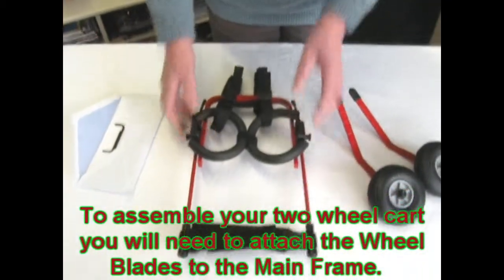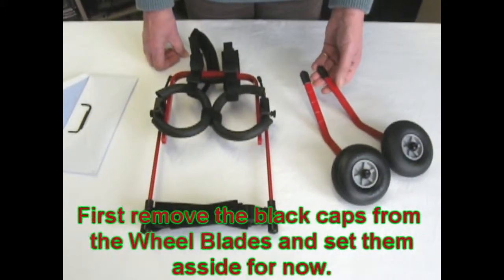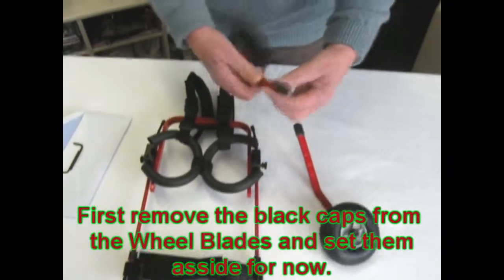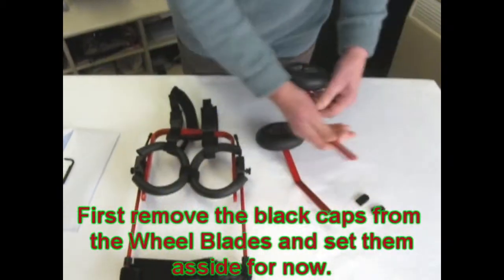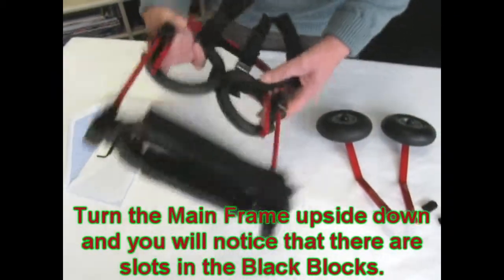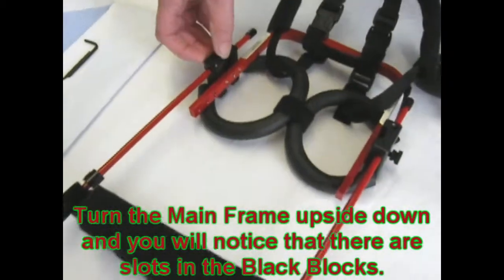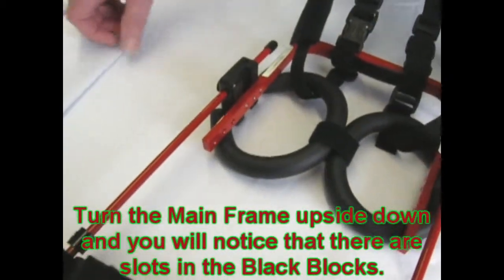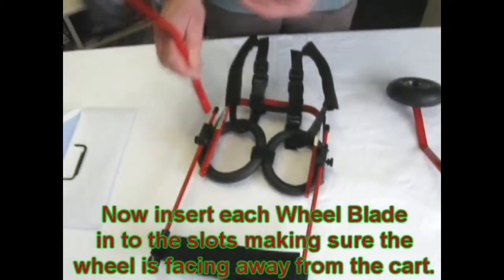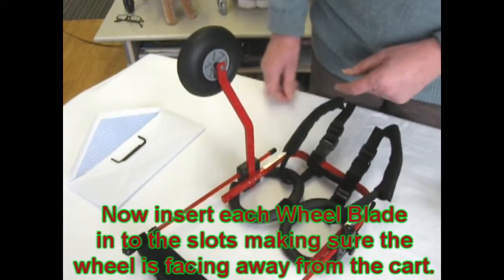Now to assemble the kart, we will need to attach the wheel blades to the mainframe. Please remove the black caps from the wheel blades and then set them aside. Turn the frame upside down. You will notice on the blocks that there are slots — this is where you'll be inserting your wheel blades. Insert the wheel blade into the slot with the wheel pointing away from the mainframe.